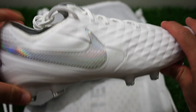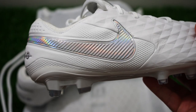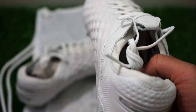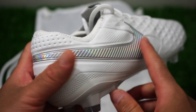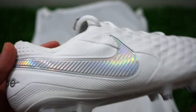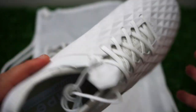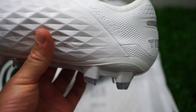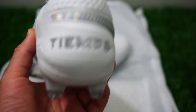It has the most kangaroo leather upper that a Tiempo has ever had, especially compared to previous versions. If you remember the Tiempo 7, this back part was Flyknit, so it took away some of the leather. This version has it all the way up, which reminds me a little bit of the Legend 6.